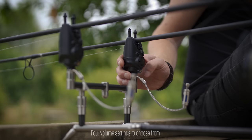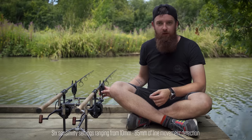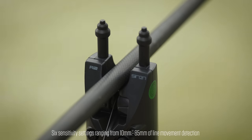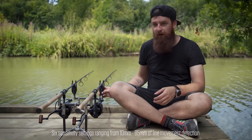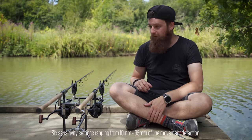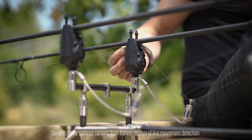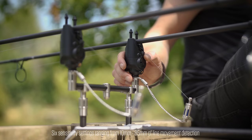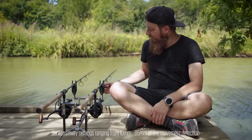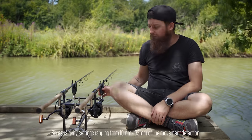There are six different sensitivity options to choose from. Basically all you've got to do is hold the right-hand button down and the alarm will sound to let you know what level it's on. It ranges from 10mm of line passing through the roller all the way up to 85mm of line passing through. So if it's really windy with waves on your lines, you can set it to 85mm before it makes a single beep. Conversely if you're fishing in still conditions or tight lines like zig fishing, you can change it so it's only 10mm of line.